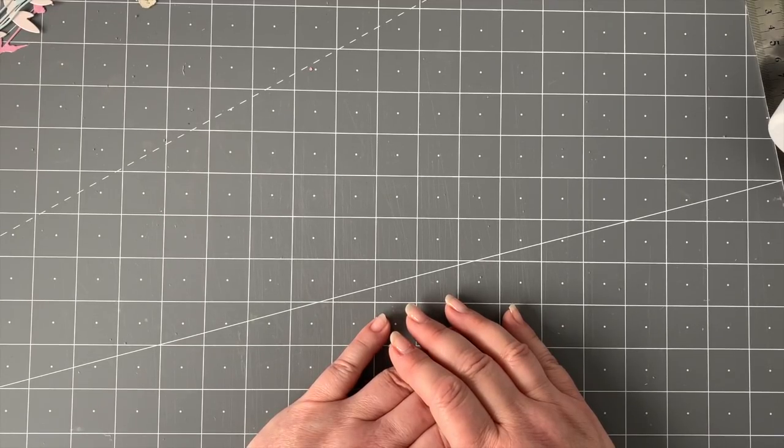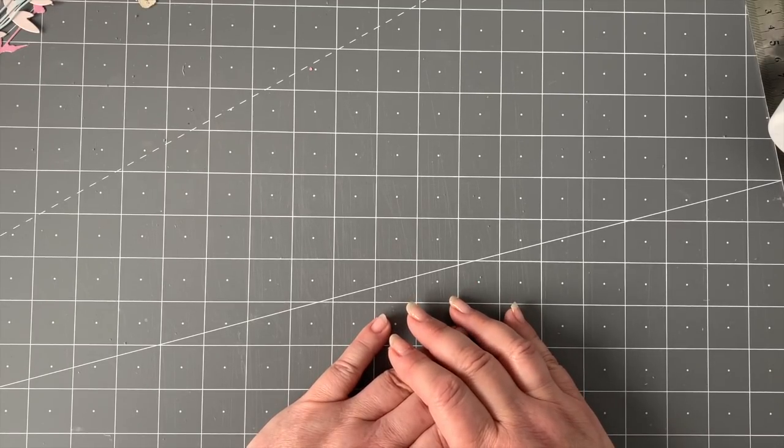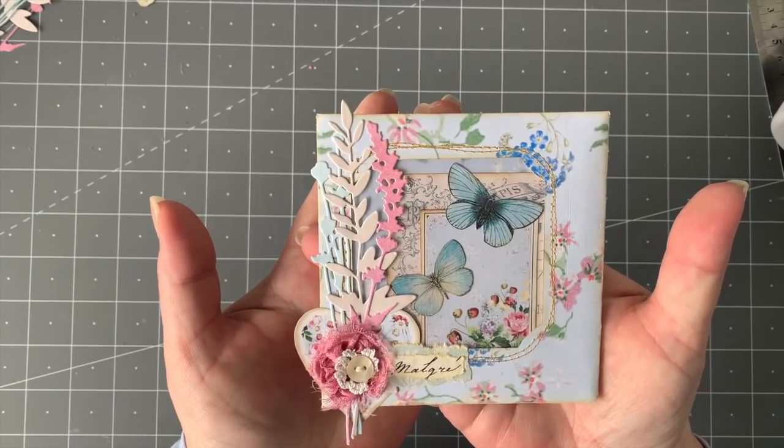Thank you so much for joining me. Today we are on exciting envelope number 19. I am gobsmacked myself — I was going to do 10 of these and now I'm on number 19. But until the creativity inside my head stops giving me ideas, we'll all just carry on as long as you guys are enjoying it. So we're on to number 19 and this is what it looks like.